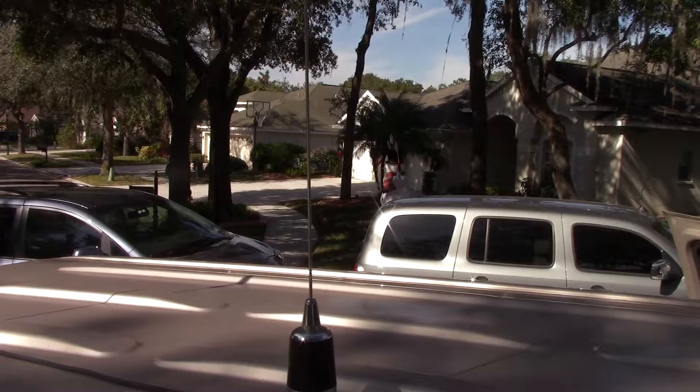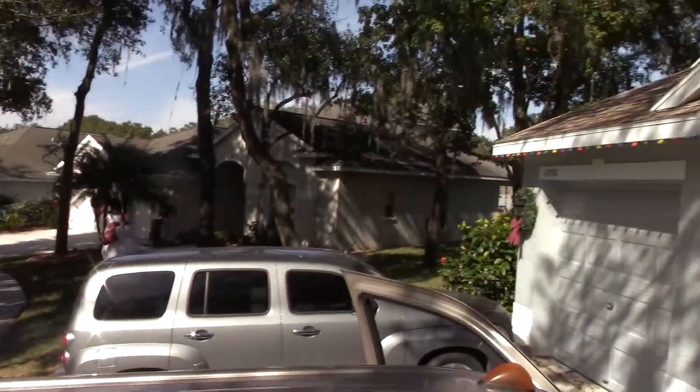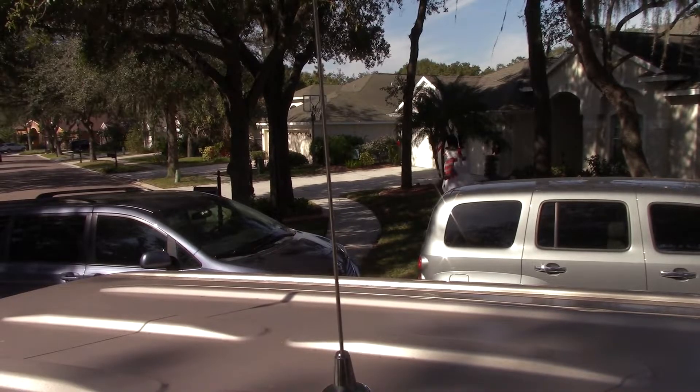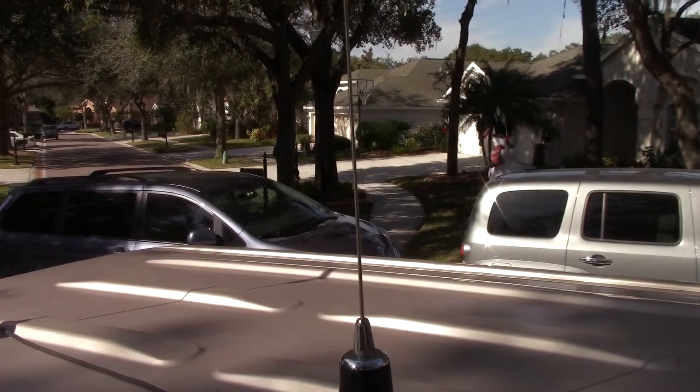For sport utes and crossovers it depends on how tall they are. That Sienna van over there in a regular six and a half foot garage — cutting it close. That will be a test for later. But right now, the one-and-done cut on the tuning worked great. Hopefully this is beneficial to you — don't be afraid to cut it to what they say, or if you're a little skittish go a little bit longer. You can always cut more off, you can't add it back. Have a good day.